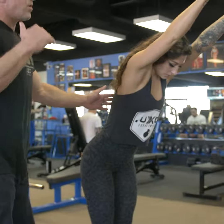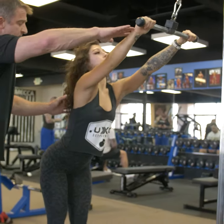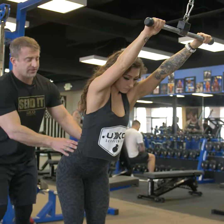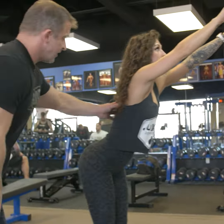So are you ready, Brie? Let's get after it. Today we're going to use straight arm pull downs. We want to keep the arms as straight as we can. She was slightly leaning back a little bit — okay, got a little bend in the waist.